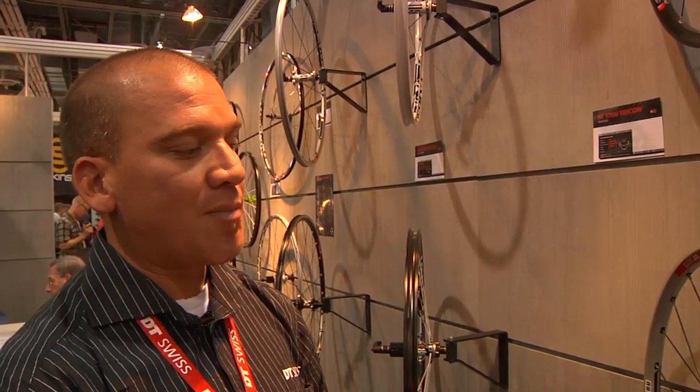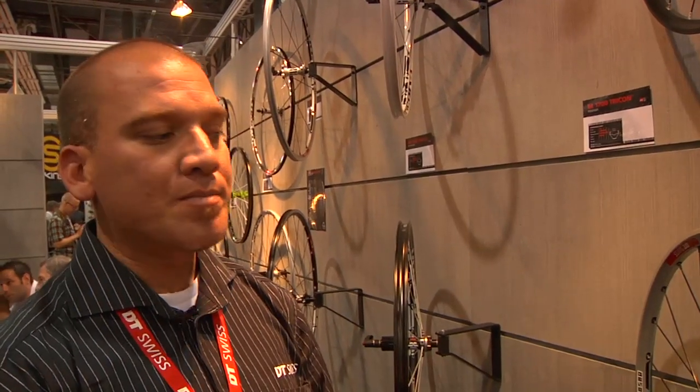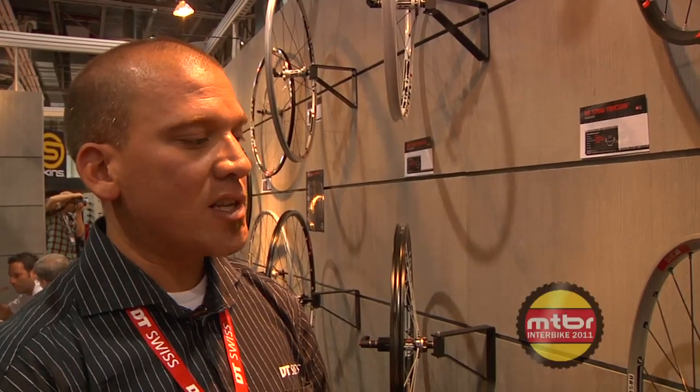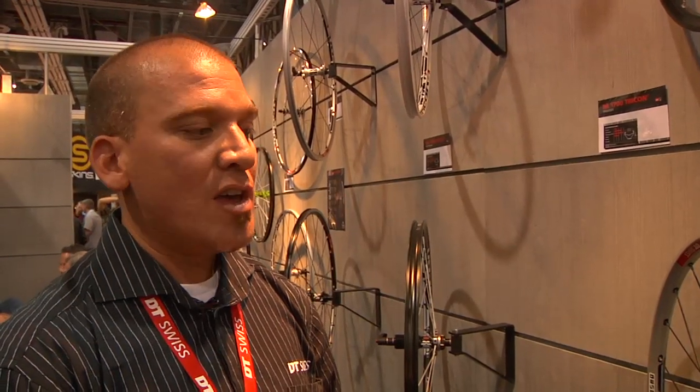I'm very excited about the Tricons — the tubeless system has really taken off for us. Trek, Specialized, and Pivot are using them, and a lot of our OE partners are getting on board. We have a toolkit for Tricon and individual spoke wrenches available to help service these wheels. Tech manuals are on our website since these are a little different to work on. For any questions, contact techusa@dtswiss.com.